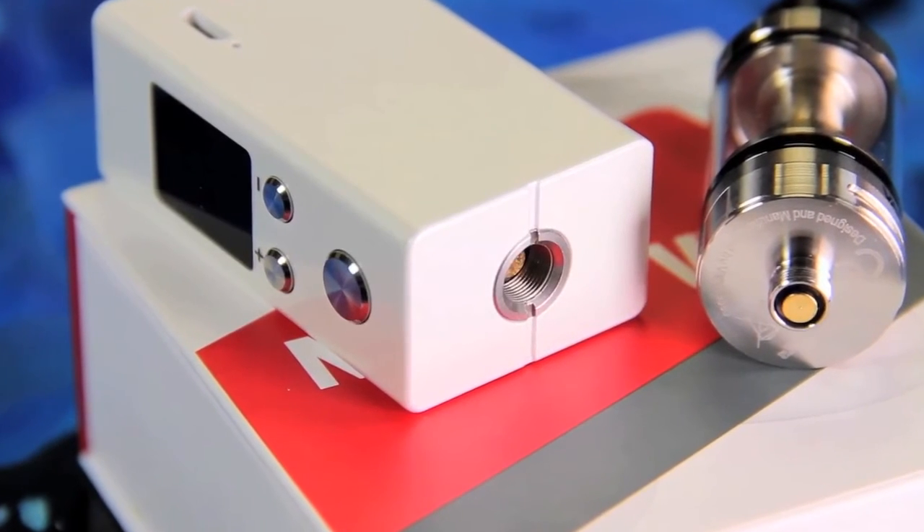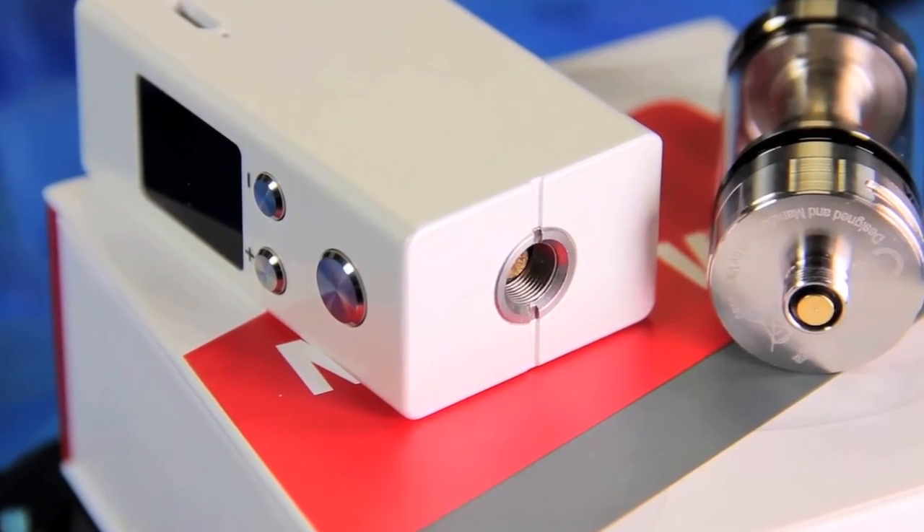I haven't used the battery all the way down until it's dead, so I can't say exactly how long the battery life lasts. However, I didn't have it at a full charge when I started using it and it's not at 50% yet, so I'm willing to bet the battery life on this is pretty good.